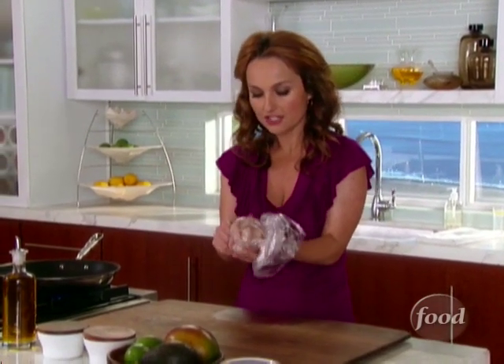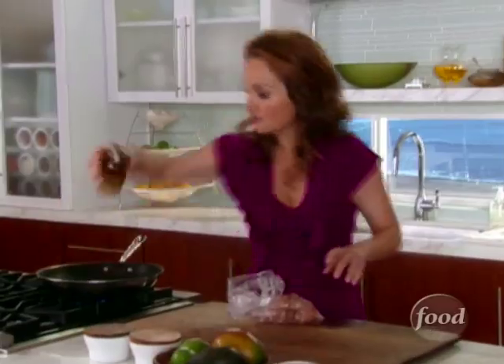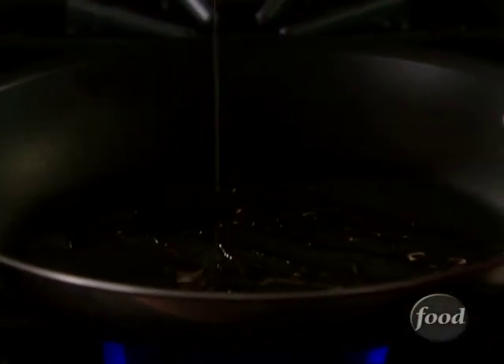We just kind of massage the fish pieces with the salt and pepper. Add some olive oil to my non-stick skillet — that way the fish doesn't stick and fall apart, because once it's cooked, it's nice and flaky.